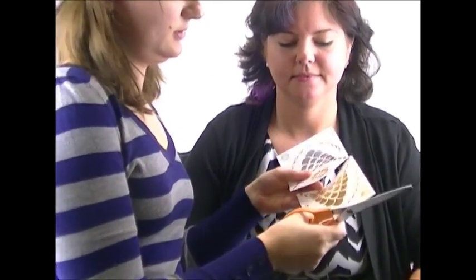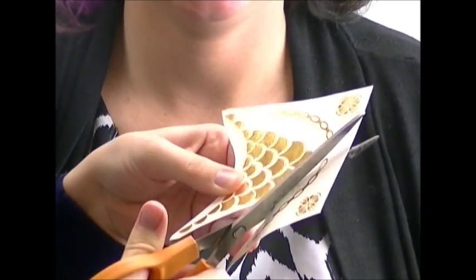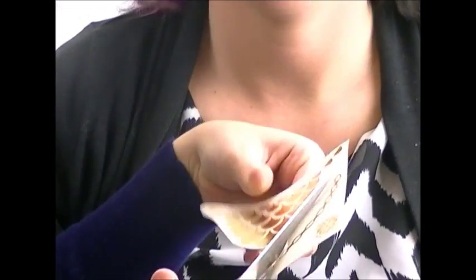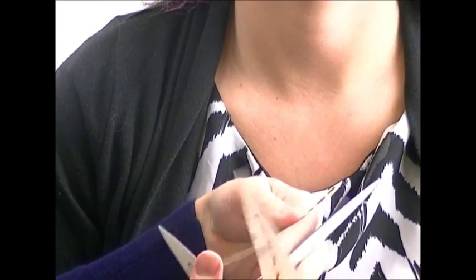These tattoos are on a kind of a paper sheet with a plastic film. All you do is have the kid choose what design they want and carefully cut around the tattoo with a pair of sharp scissors. Cut around the bottom as well. This is all with the plastic film on, so you're protecting your tattoo while you're cutting.